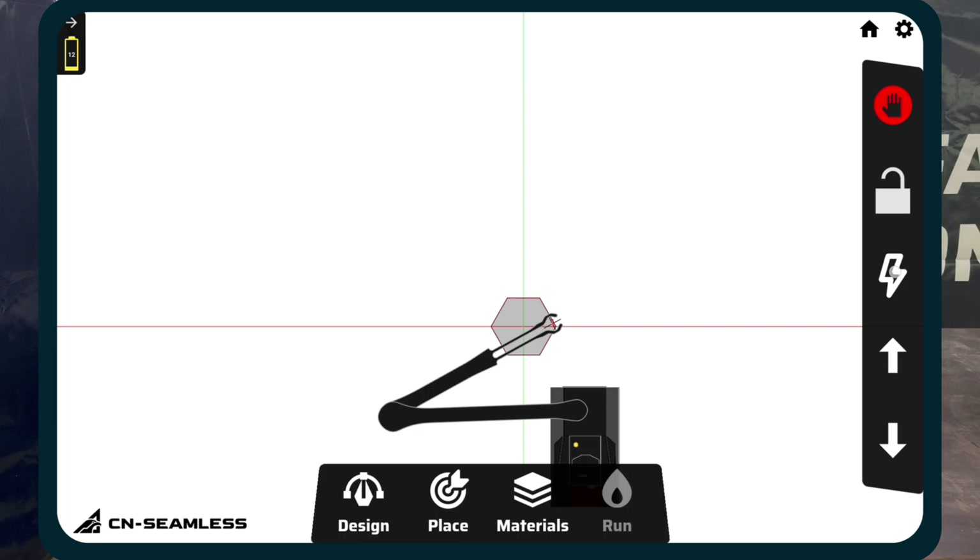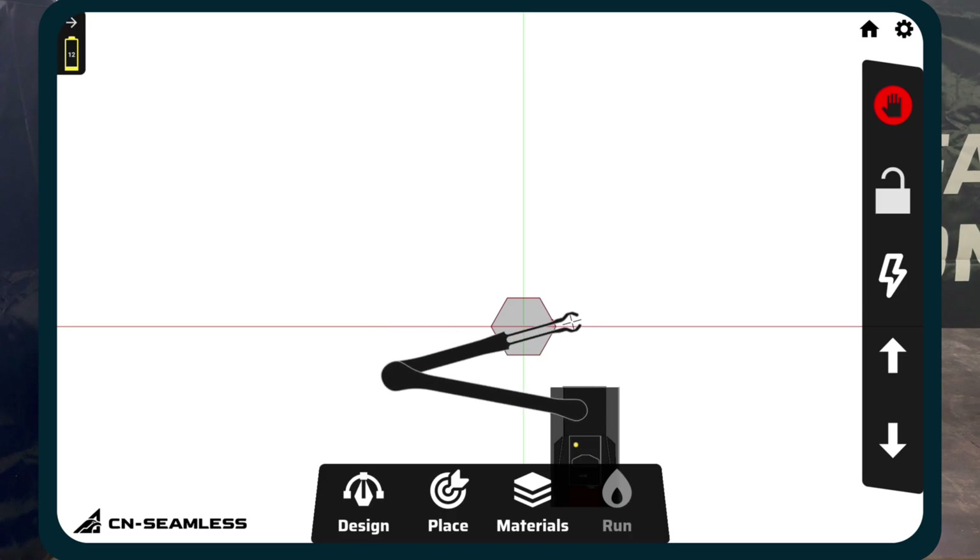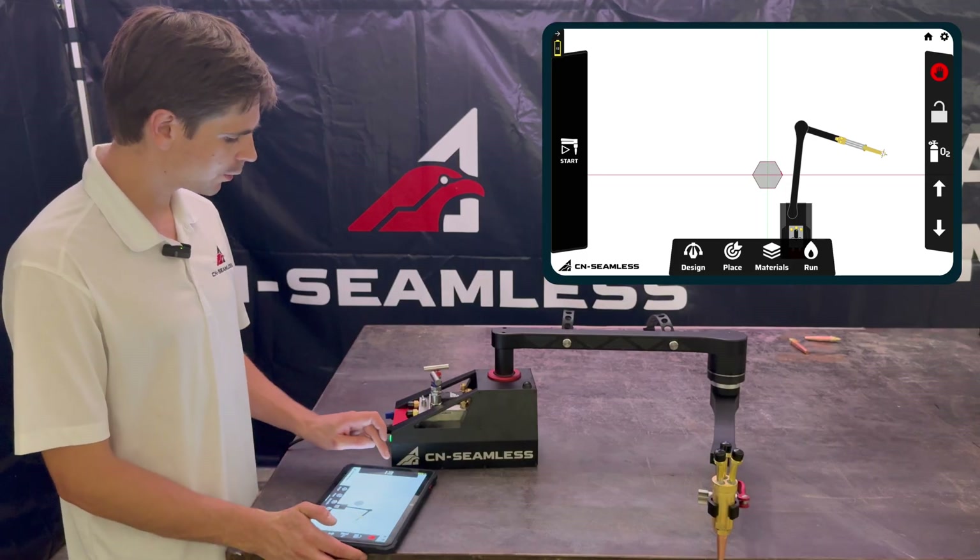When cutting with plasma, you can test the torch similarly using the O2 button. If you click the lightning bolt icon, it'll do a quick blip with the plasma cutter turning on. You can use this to do a manual test cut or simply verify that the plasma cutter is working as expected before you start your actual cut.